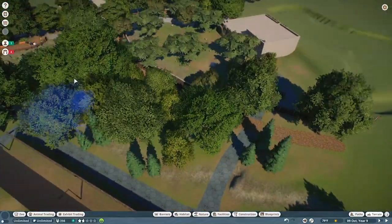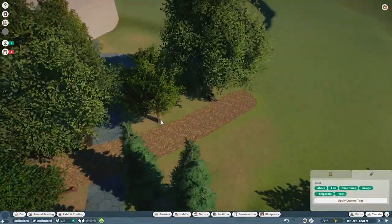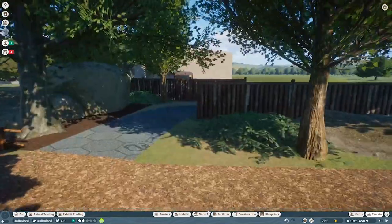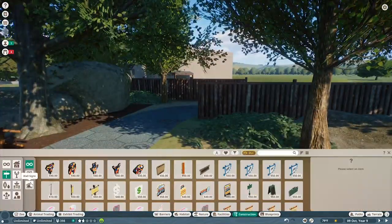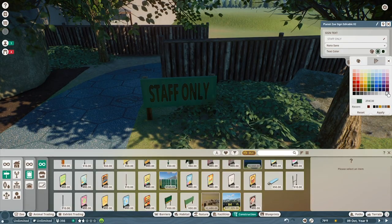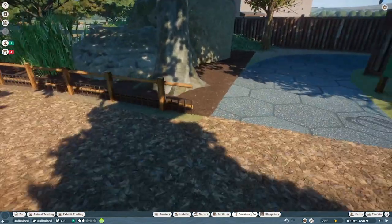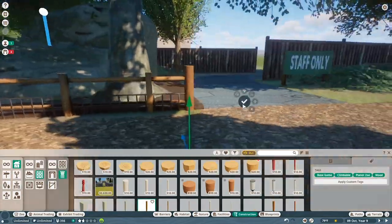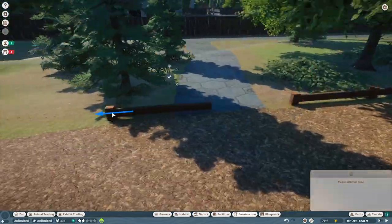The animal we're doing today in the zoo is going to be the cheetah — I'm sure you saw that in the thumbnail. I wanted to extend the African savannah grassland feel we have going on in this area with the hyenas over now to the cheetahs.